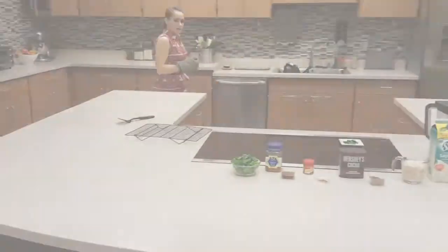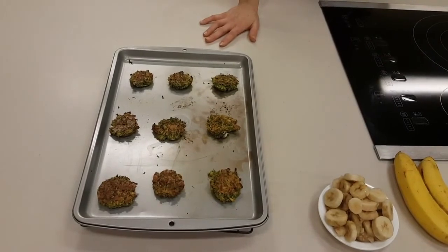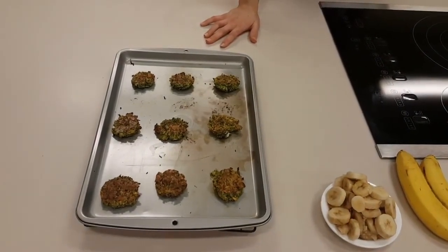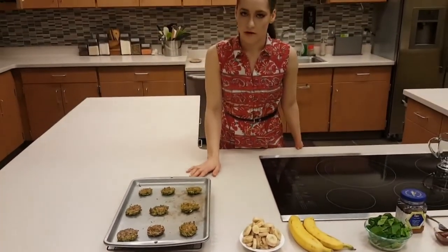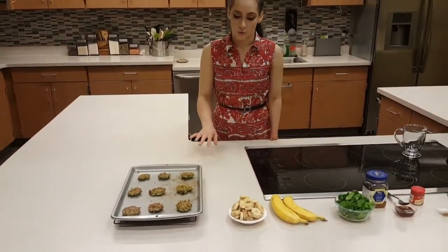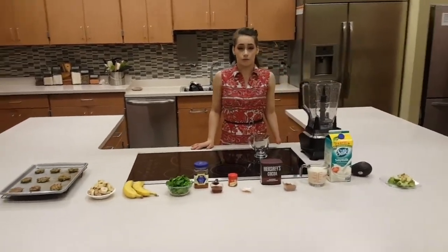After the eight minutes back in the oven at 375 degrees, we took them out. These falafels are done, so now they're just sitting and getting cooled. I'm going to start the dark chocolate avocado mousse smoothie now.